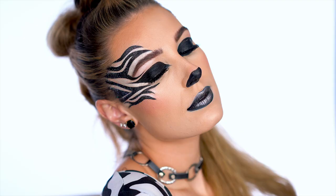Hey everyone, I'm Victoria Lynn and I've partnered up with CoverGirl to create this easy breezy zebra queen look for Halloween. If you want to know how to get this look, then just keep on watching.